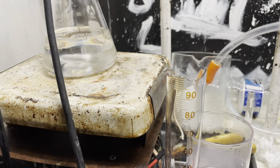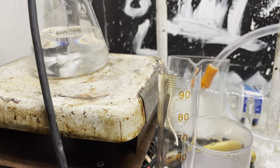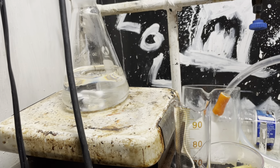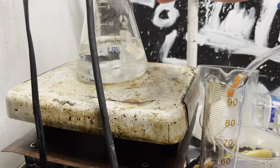Welcome back, fellow drivers, and today we'll be synthesizing paratoluene sulfonic acid, otherwise known as paratosylic acid. This is a useful acid catalyst in the organic lab, and we'll be using it in a future video.